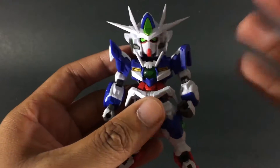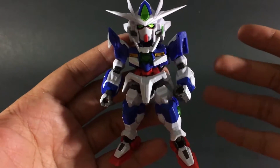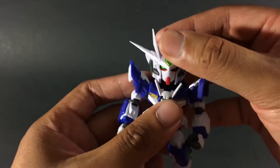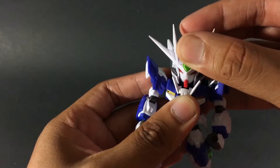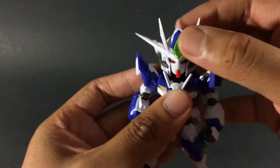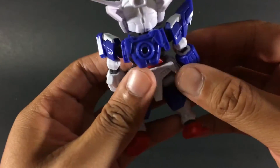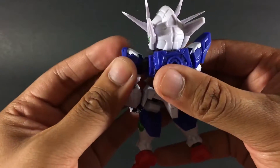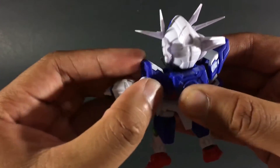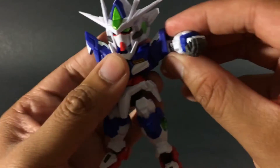Moving on to the articulation — the best way to describe it is think of an SD Figuarts figure with as much articulation as possible. The head is on a double joint and can barely move forward and back, but it does have a ball-jointed neck. At the top of the head you have a swing-out joint. The shoulders have a pretty good range of movement — it's pretty much a ball joint — and you also have a hinge at the shoulder.